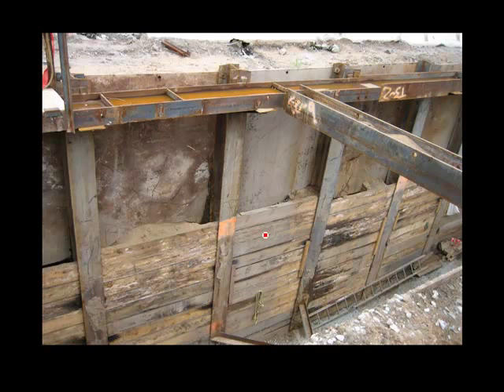Here you can see a completed installation of soldier piles and lagging. This is a whaler — a rolled steel section — because the loads here are much greater and you can span greater distances with that steel member. Here is a strut, which is also a steel member, and you can span a much wider excavation. So this is a much improved system over timber sheeting.